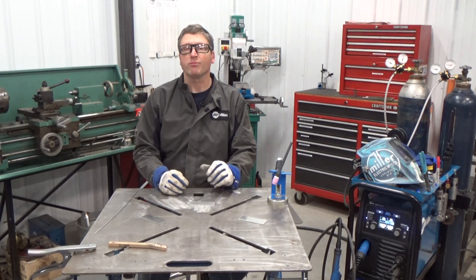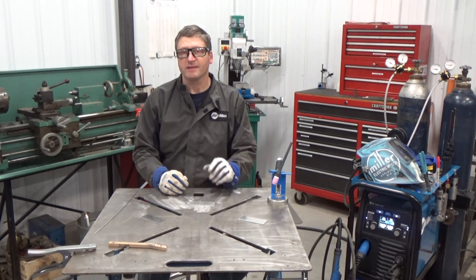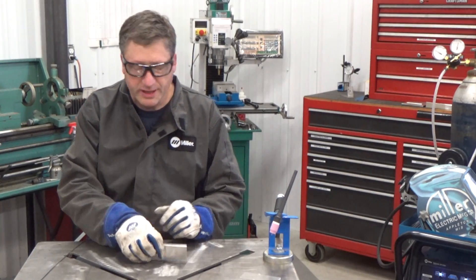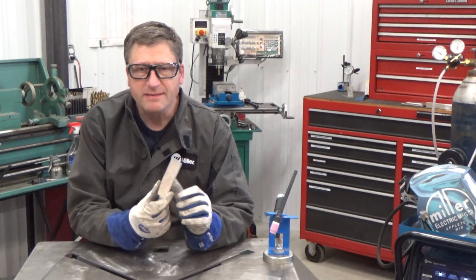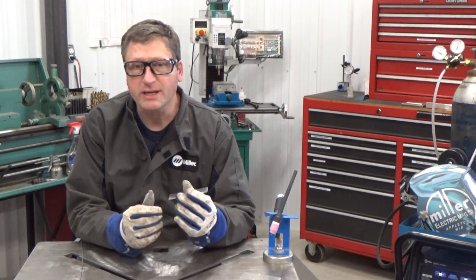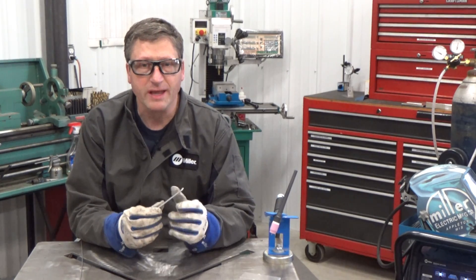First, we're going to practice starting the arc and establishing that weld puddle. I like to start my beginners out using 1/8 inch thick aluminum. It's not going to be as finicky as thinner aluminum will be. It'll allow you to get the chance to work on your starts and your puddle control.